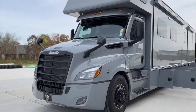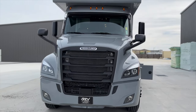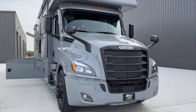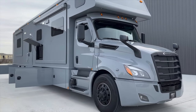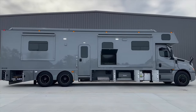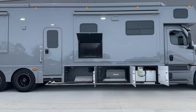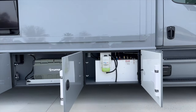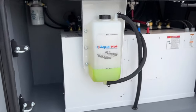This chassis is the Cascadia P4 126 with the Detroit DD16 motor — 600 horsepower and 1,850 foot-pounds of torque, capable of towing up to 40,000 pounds depending on your hitch. Now we have all our storage bays opened up. In the first bay we have the 600D AquaHot — the biggest AquaHot you can get in a Renegade.